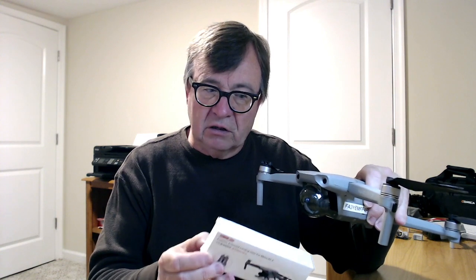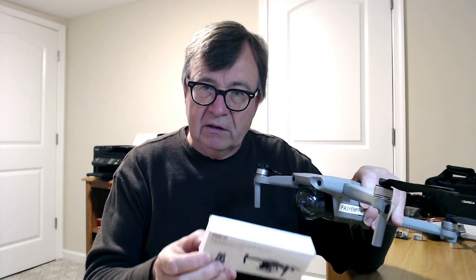Even if you think you're clear, the propellers could force debris into the camera lens and into the gimbal motors. I purchased this on Amazon and we're going to see how it helps extend the Mavic Air 2 off the ground. We'll be right back with the unboxing.